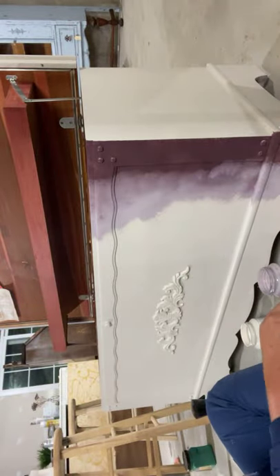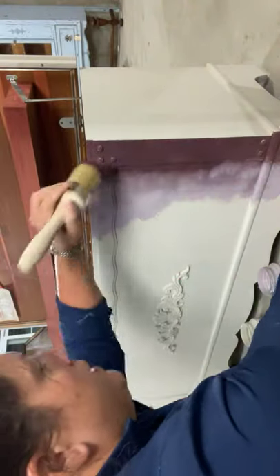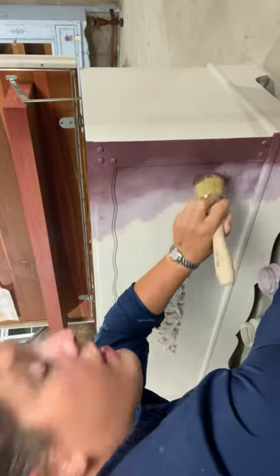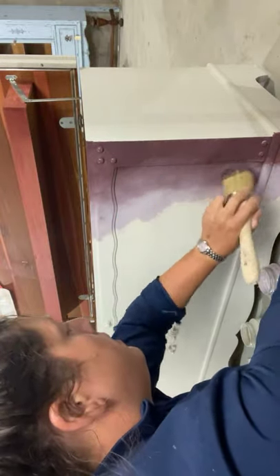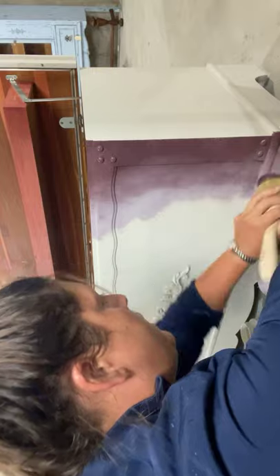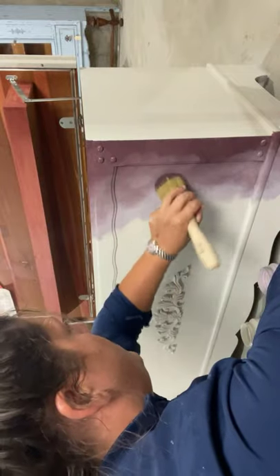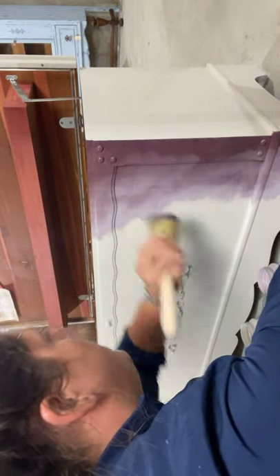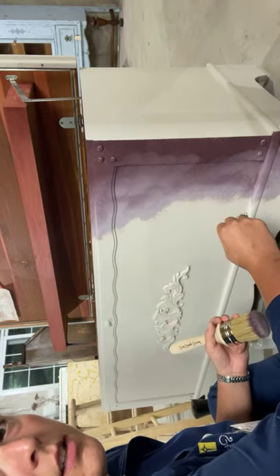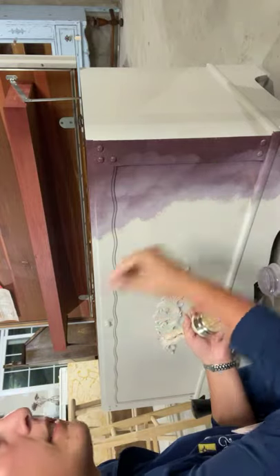I'm going to go back to my other color — I'm not going to re-dip, I'll use what's there. Pull it into the light, back and forth, back and forth. See how it's starting to come together? This is only a first coat of a blend, so don't be worried if it's not amazing. The next one will be even better because it's going to layer on top of each other.